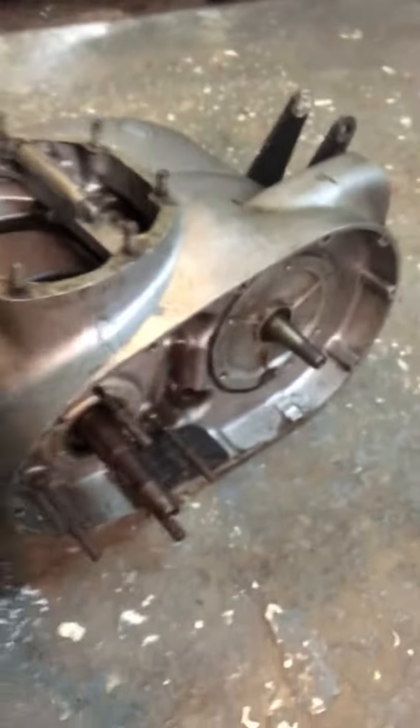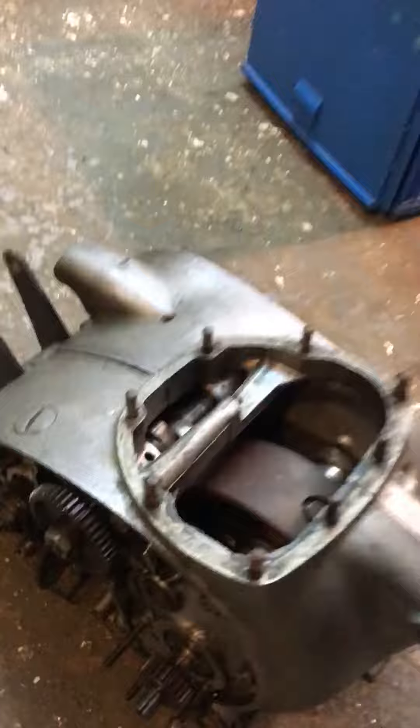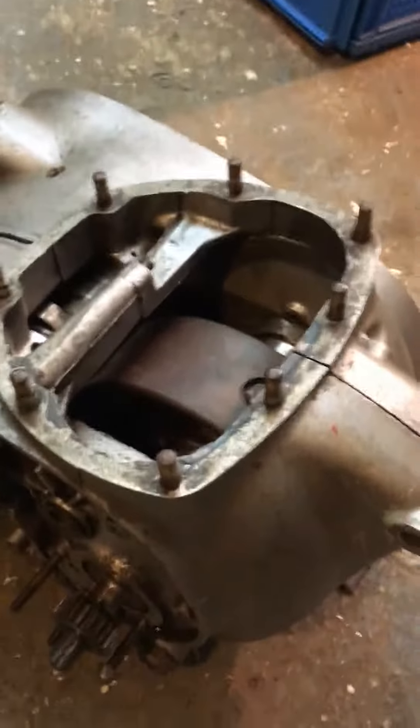I got this amongst a pile of other bike bits. I didn't really want it, but I had to have it. It's your decision if you want it.